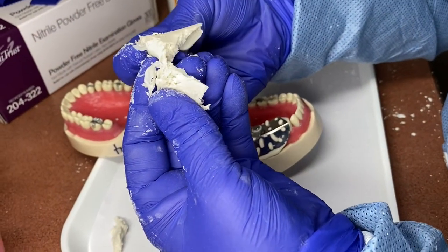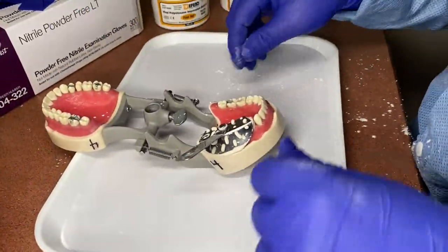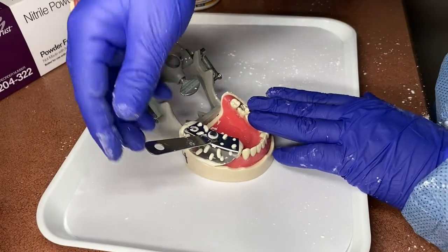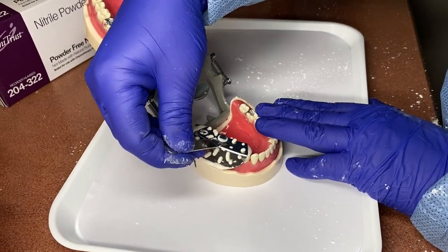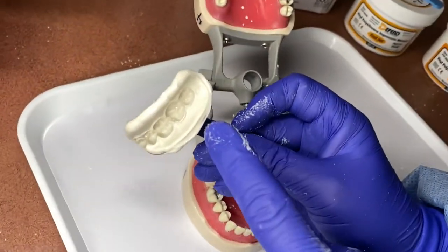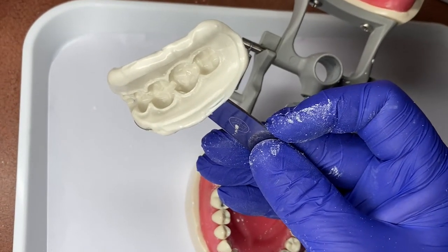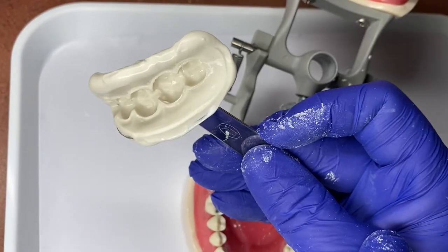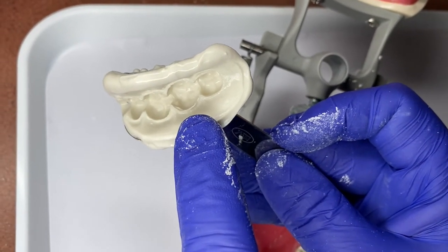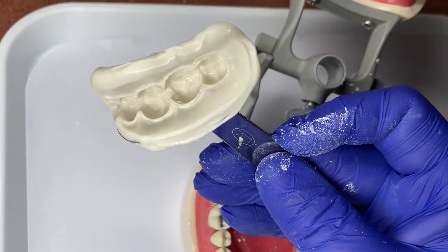See how it's getting to that rubbery state now? That's how you can tell it's set up and you can take it out. When you're taking it out, you're typically going to rock it from side to side, loosen it up, and then take it out. And that is a perfect impression. You see how there's three and a half teeth in that impression — we're only doing number 31, so we're only going to put our temporary material in number 31.